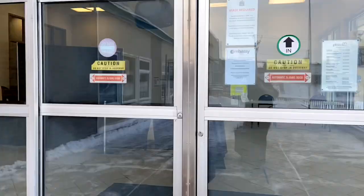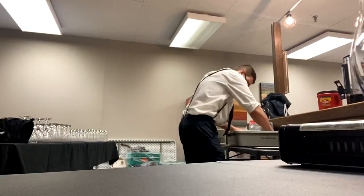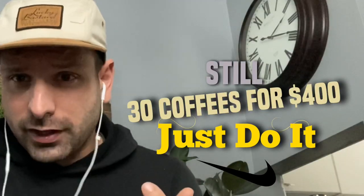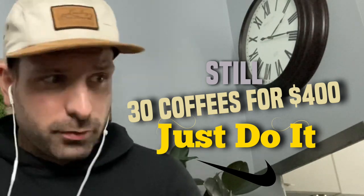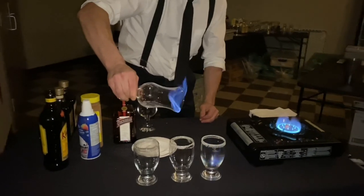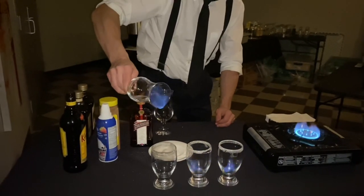This past weekend I did a wedding and it was an extra $400 add-on just for coffees. I did supply the glassware, napkins, coffee, sugar, and lemons, but they supplied the alcohol. It was a great add-on — one amongst many — and it's just one more thing to get the bill up.